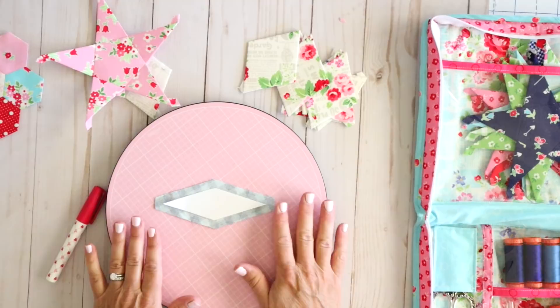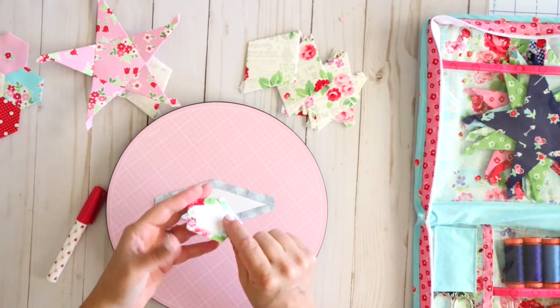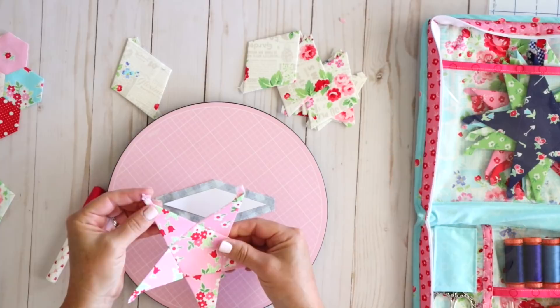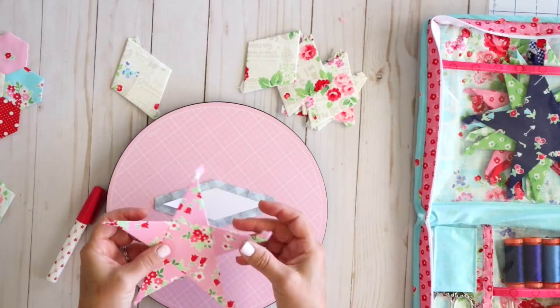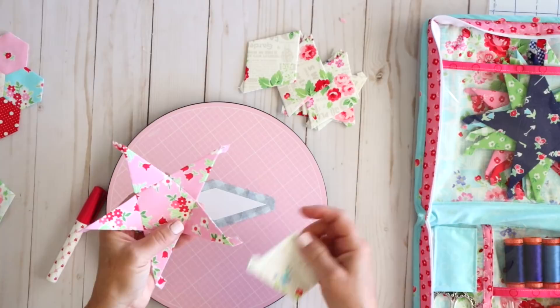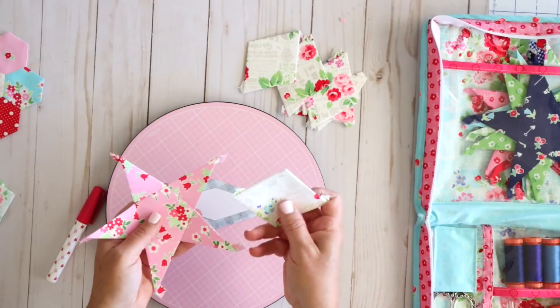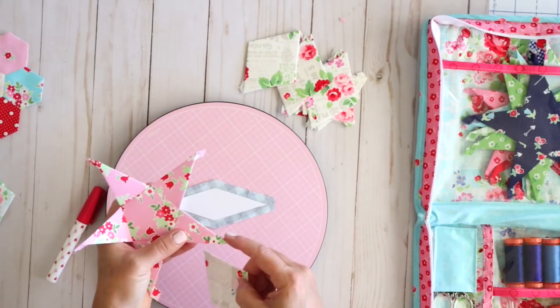One thing I quickly wanted to show you about basting is which way you push the fabric. On small simple pieces it doesn't matter which way your fabric goes because you don't have any little ears sticking out. But when you start doing shapes like diamonds and triangles, you're going to have these little ears or tails sticking out from your piece, and that can actually affect which way you can sew.